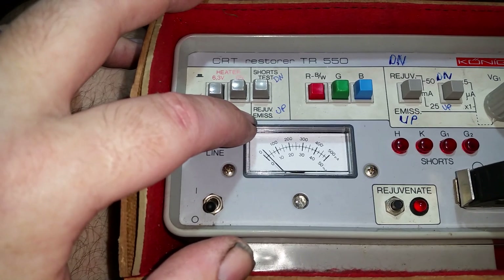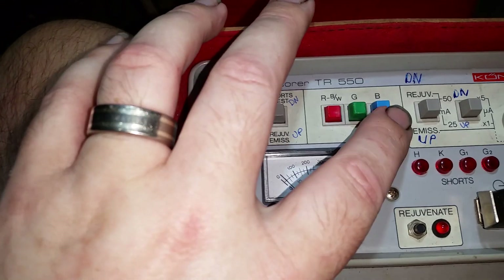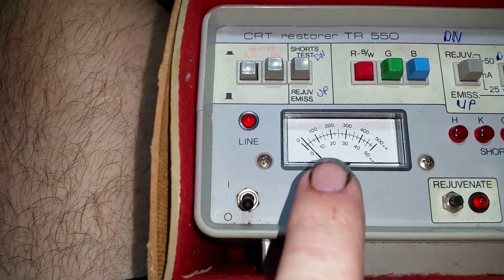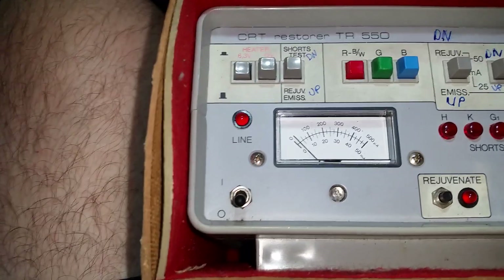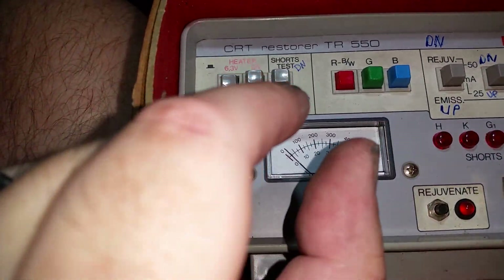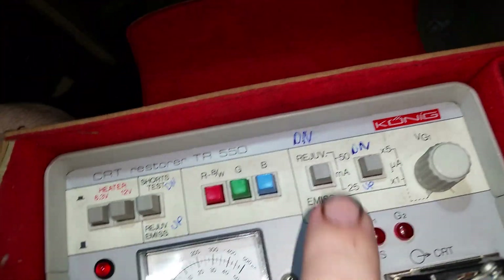You've got red, green and blue, which is where you select each of the three guns. There's a little meter here that tells you what it's doing, plus how good the guns are — and their grouping. Because it's not just about having bright guns, you need to have a good grouping so they're all close together. Then over here you've got your rejuvenator setting.